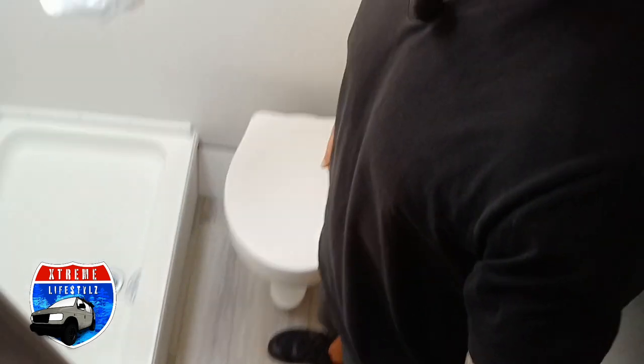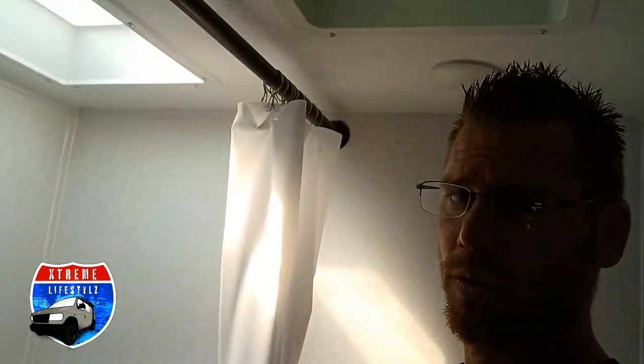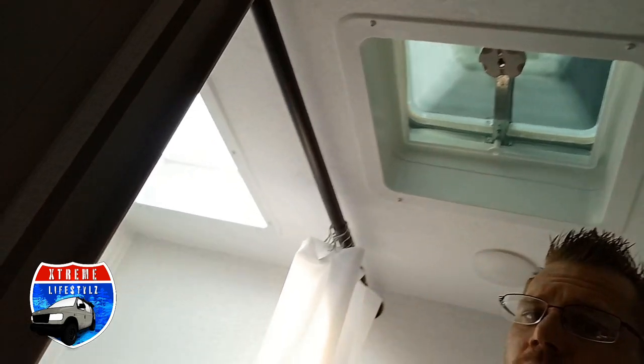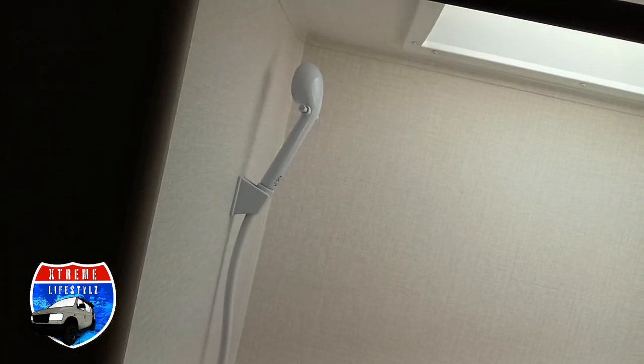Then we're going into the bathroom back here. The bathroom is nice and big for how small it is — you've got plenty of room. Above the bathroom you have your vent, and above the shower you have a skylight. There's a shower head right there.